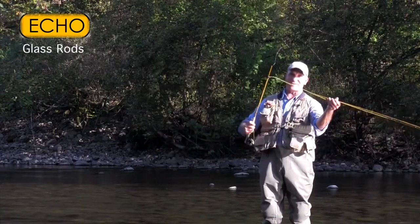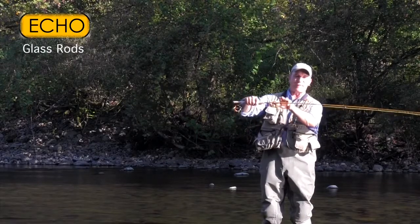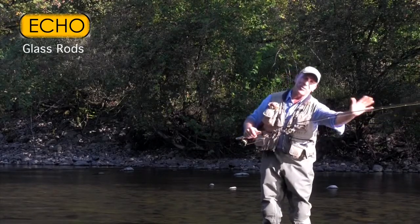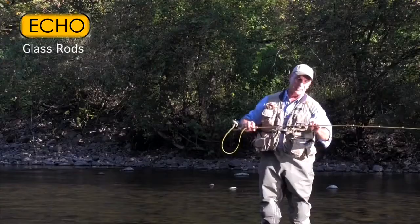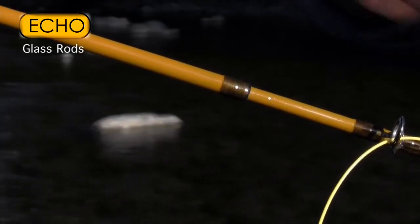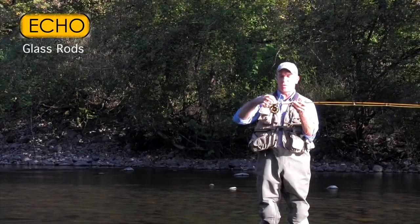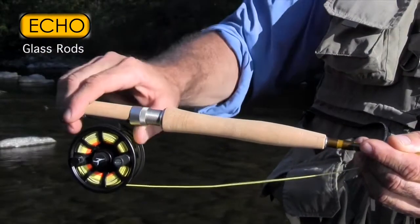All the rods are three piece so they travel well. That three-piece ferrule also eliminates having a ferrule right in the middle of that smooth butt section of the rod. I put the nicest components I can find — chrome plated snake guides reminiscent of your old rods. I put alignment dots on the rod so you can line your rod up easily when you're putting it together. And we have an ultralight single wells grip and a cork inserted reel seat. This is also down locking — kind of old school.